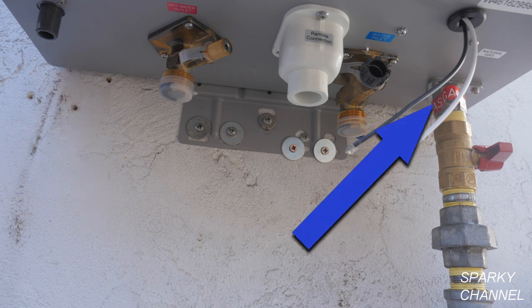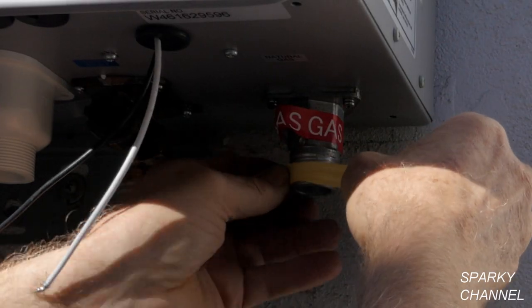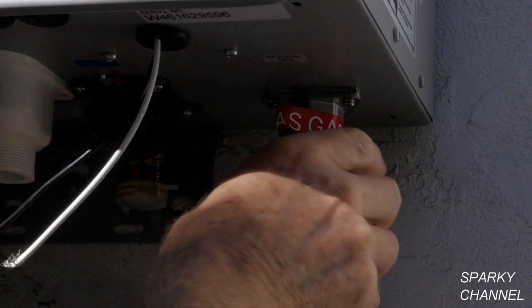First, we'll hook up the ¾ inch gas line. Here's a drawing that Rheem includes with the unit, which can also be found in the manual. They ask that a ¾ inch gas valve be installed first, right onto the unit, then a union, then a drip leg to catch any debris that might be in the gas line, then an additional gas valve. I'll start with yellow Teflon tape, which is made for gas lines, on the threads.